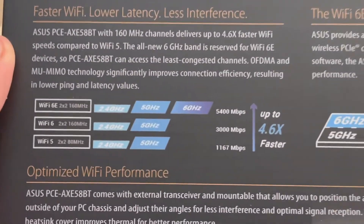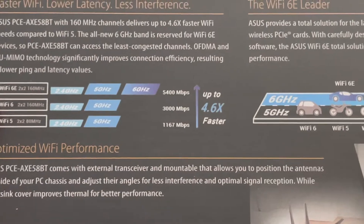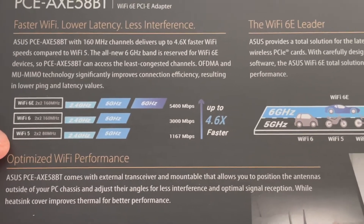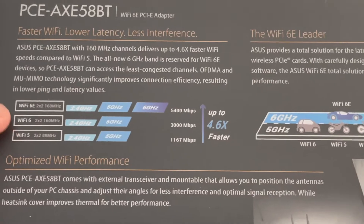It also says PCIe 6E, Wi-Fi 6, and Wi-Fi 5. So it's tri-band, and it has a special dedicated lane for 6E. I have routers that have Wi-Fi 6E in them.